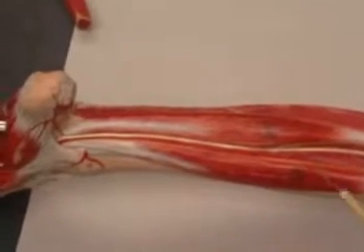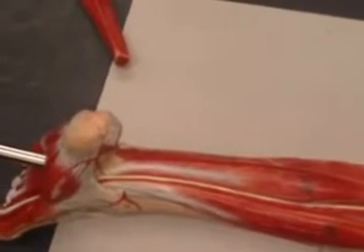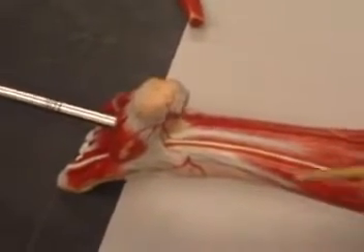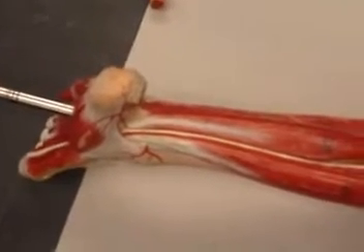but yet it is actually your flexor digitorum longus. Whereas the one on the other side, away from the big toe, we will call that flexor hallucis longus.